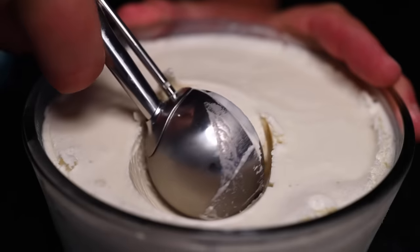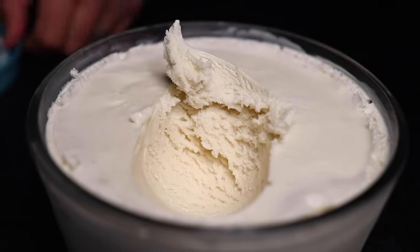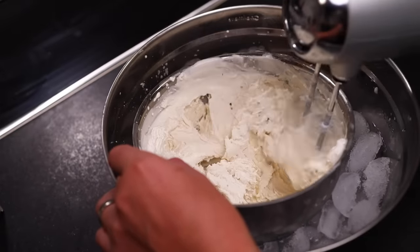There are a lot of good methods for making ice cream without an ice cream maker. I've tried many of them, but this is my favorite — the two bowls method. It's pretty easy, it requires no special equipment, and it yields at least a couple pints of fantastic ice cream.